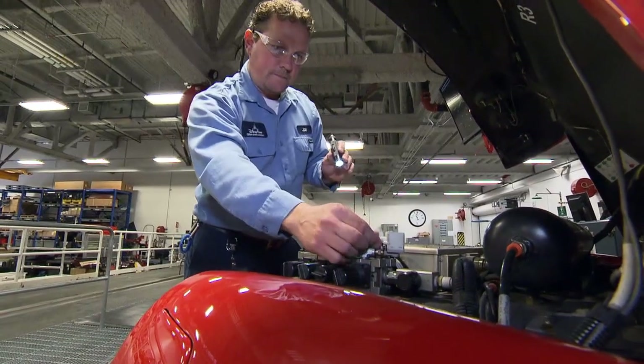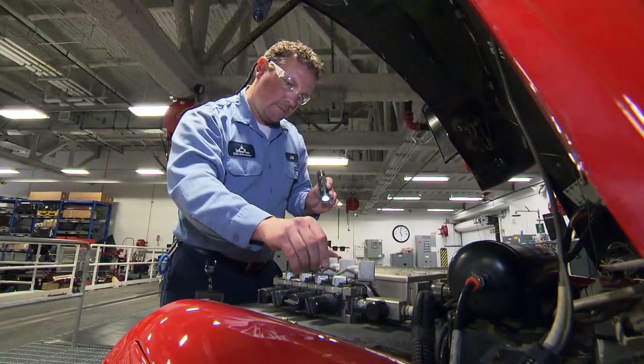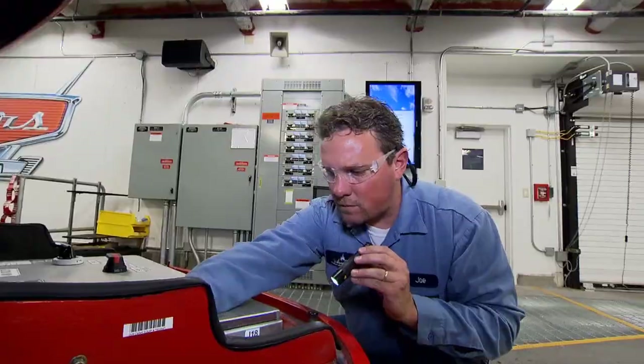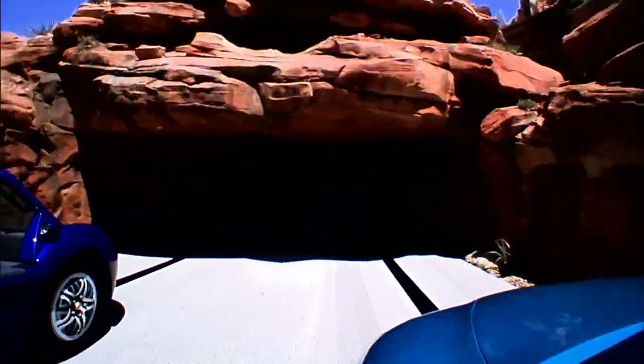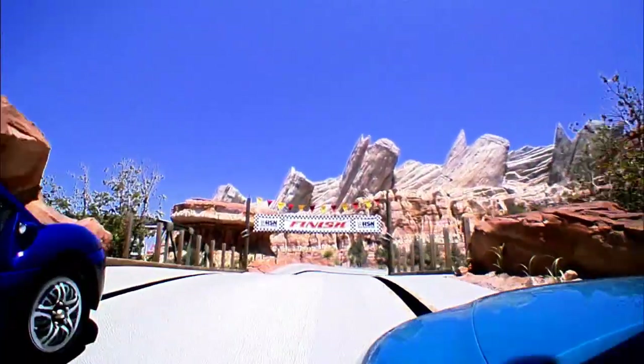So what does it take to become an electrician for Disney? There's trade school, military training, or aerospace. For myself, I was trained in the United States Coast Guard as an electronics technician. I know my job brings magic to the guests because with every wire that I put together or every inspection that I do, I know I need to have the vehicle run well so the guests have a great experience.